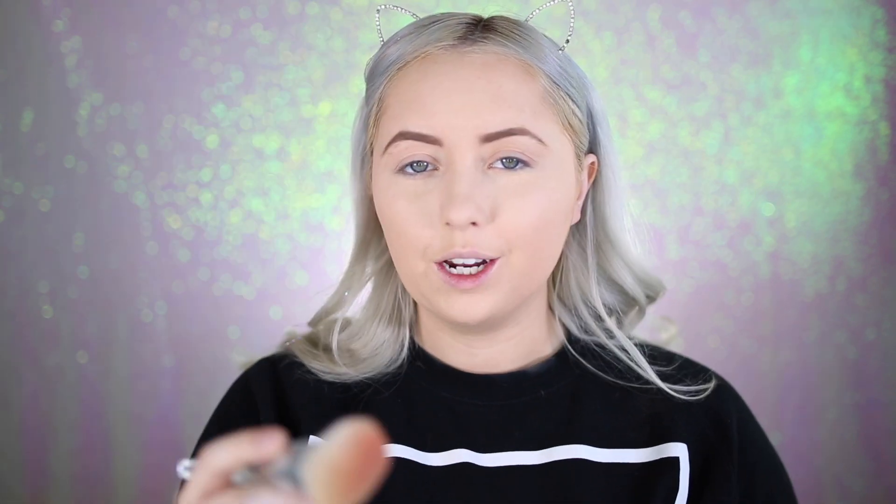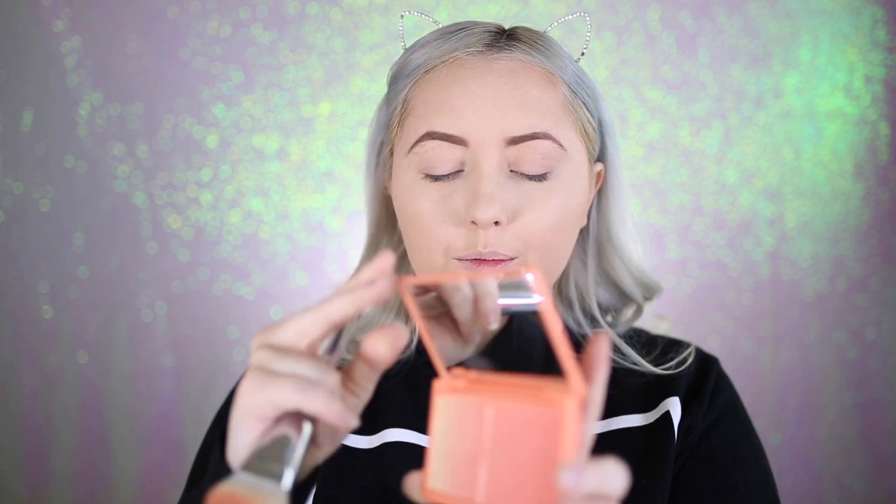Now I'm going in with the elf Cosmetics 103 brush and the I Love Revolution Peach and Glow Palette. I'm not sure why it's called 'I Love Revolution' versus 'Makeup Revolution' — I think they might be the same brand. The inside has blushy shades, so I'm using this as blush. The shades are pretty pigmented so I go in lightly and just pat it around.